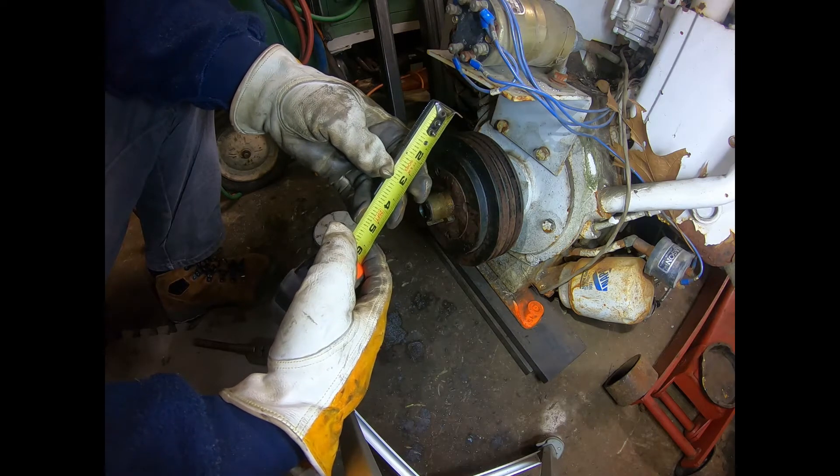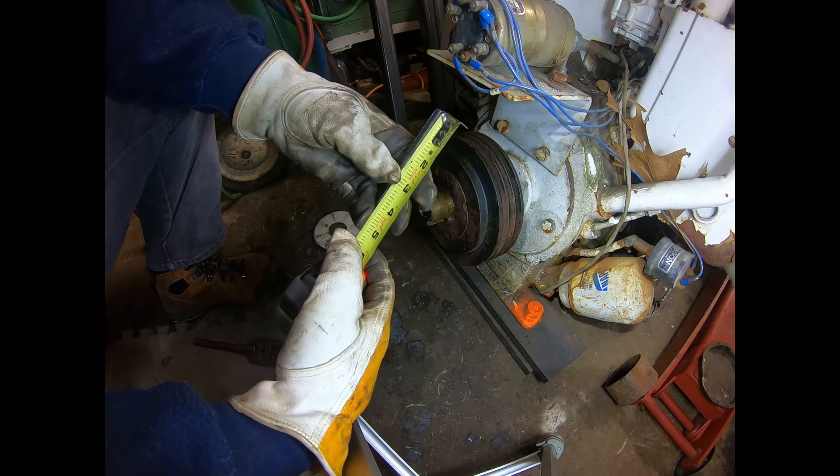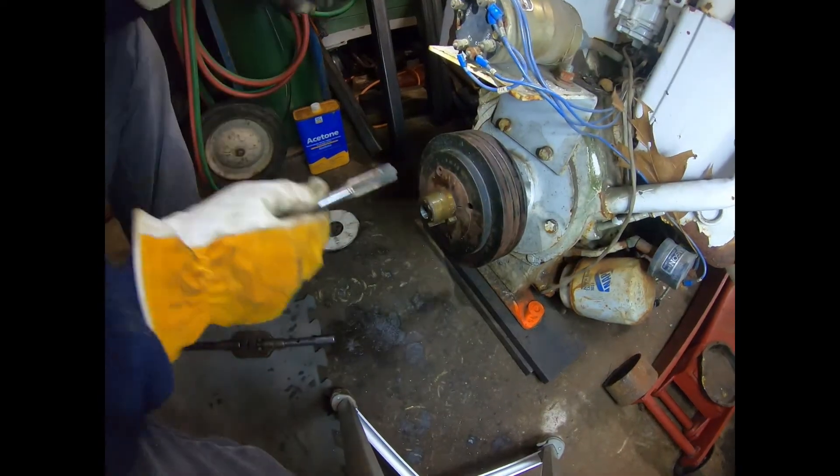I think we hit bottom almost, because we said that hole was just over an inch and three quarters, and plus there's a crown on it, so I think that's it.